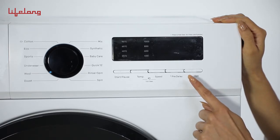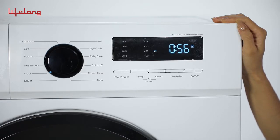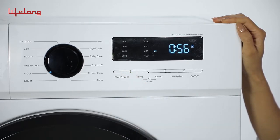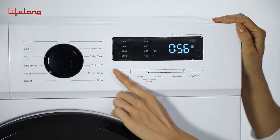Features: Press the power button to switch the machine on and off. The start and pause button plays a dual role — to start the program and to pause during a program.